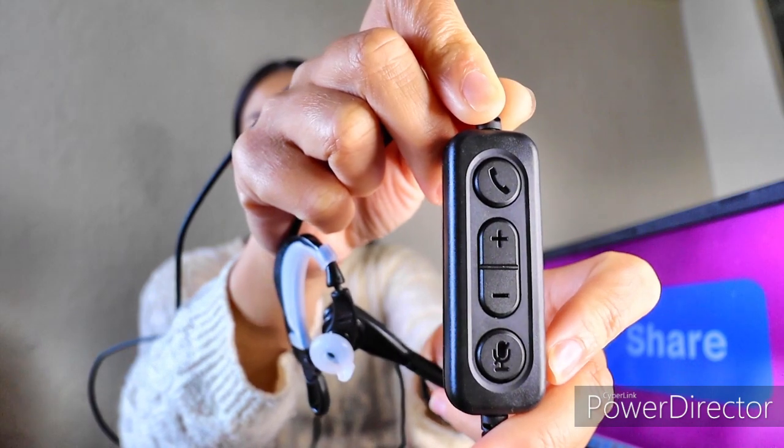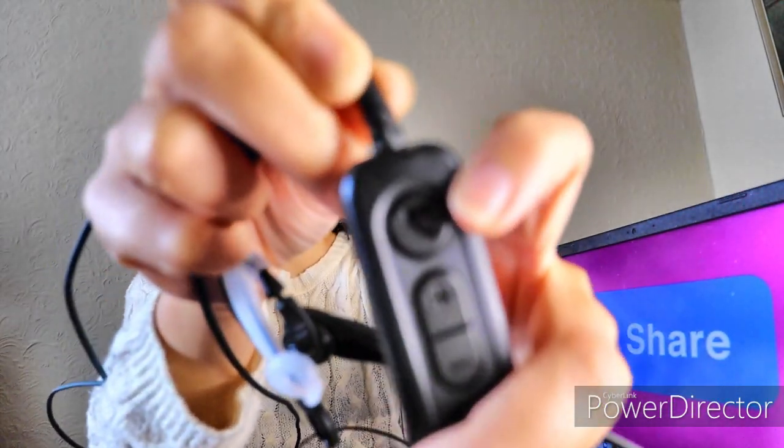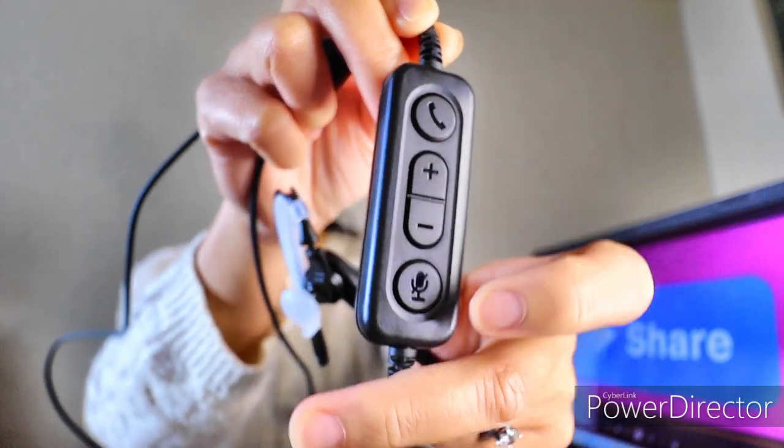It comes with an inline control where you can adjust the volume up and down. You can also do a quick answer of a phone call with this button, and there's a mute button as well, which is awesome.